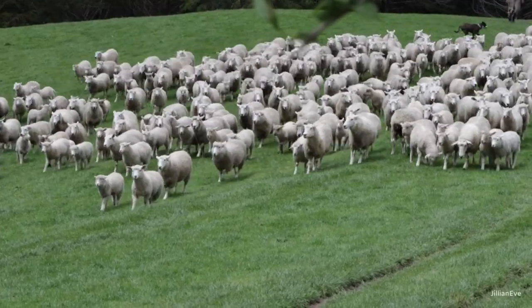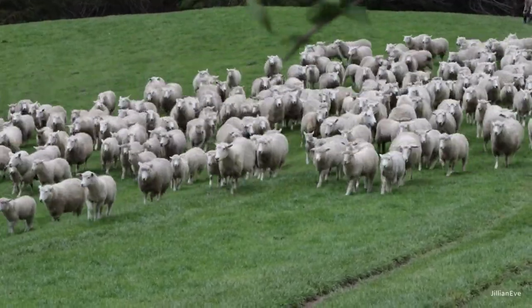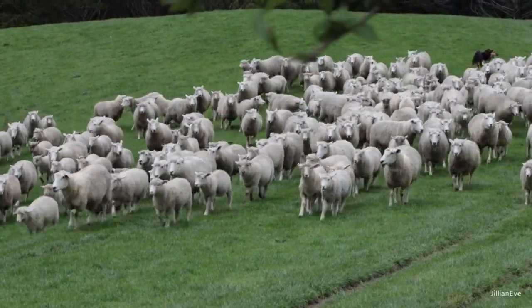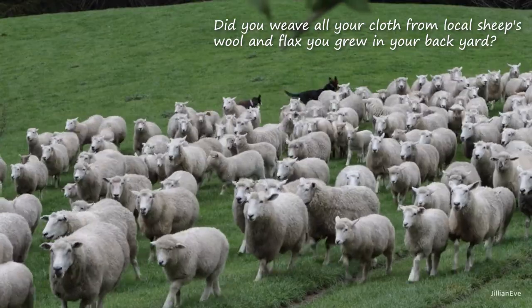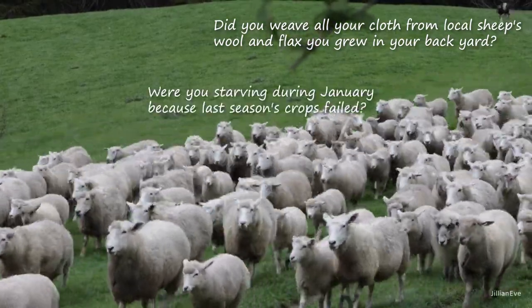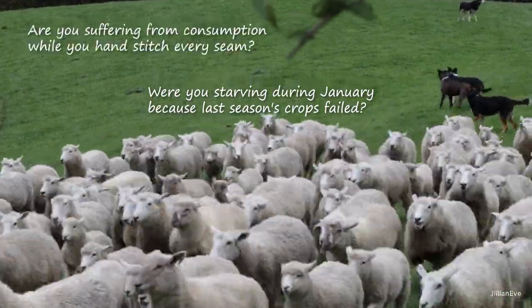When somebody comments, 'that's not historically accurate.' And next, people will run to defend the person with the apparently less than 100% historically accurate costume. The defenders will throw retorts back at the joy-sucking commenter like, 'nothing can ever be 100% historically accurate. Did you weave all your cloth from local sheep's wool and flax you grew in your backyard? Were you starving during January because last season's crops failed? Are you suffering from consumption while you hand-stitch every seam?' Historical accuracy — on that level — it's a myth. And there's always one more impossible-to-achieve layer of accuracy that we can dig down to.